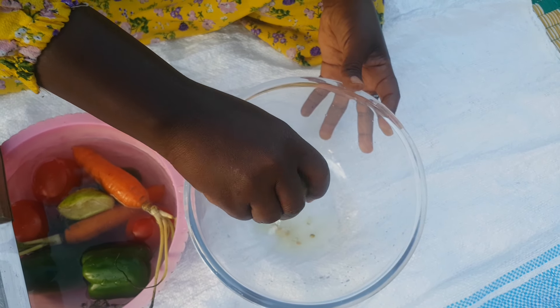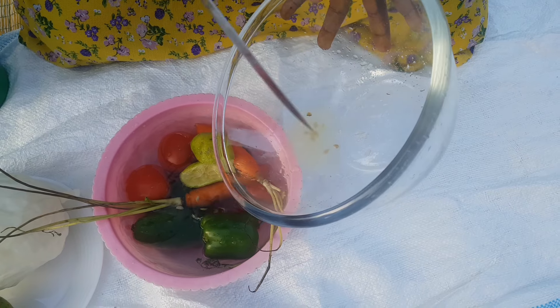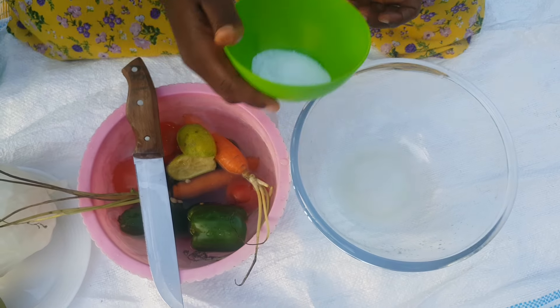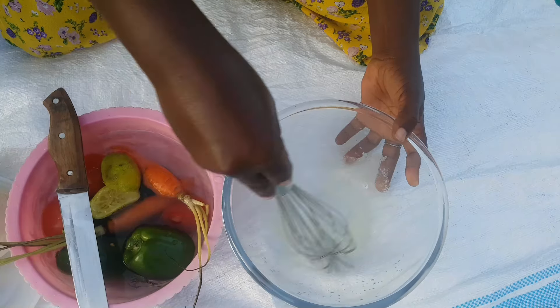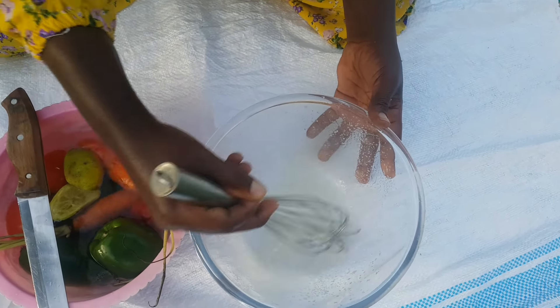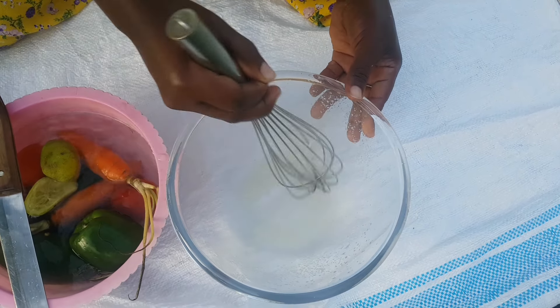This is how I squeeze the juice out of the lemon. After this I remove the seeds — I don't make my dressing with the lemon seeds. To this I'm adding salt. The amount of salt you put will depend on the quantity of vegetables you are going to use. After this I whisk the salt and the lemon juice so that the salt dissolves.